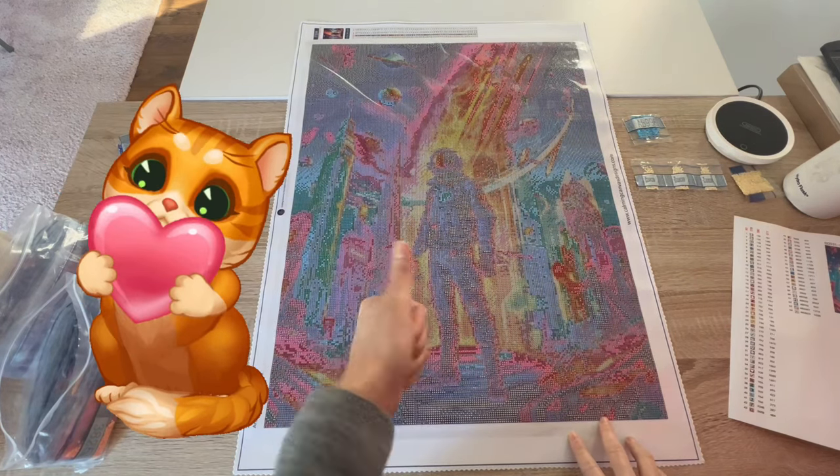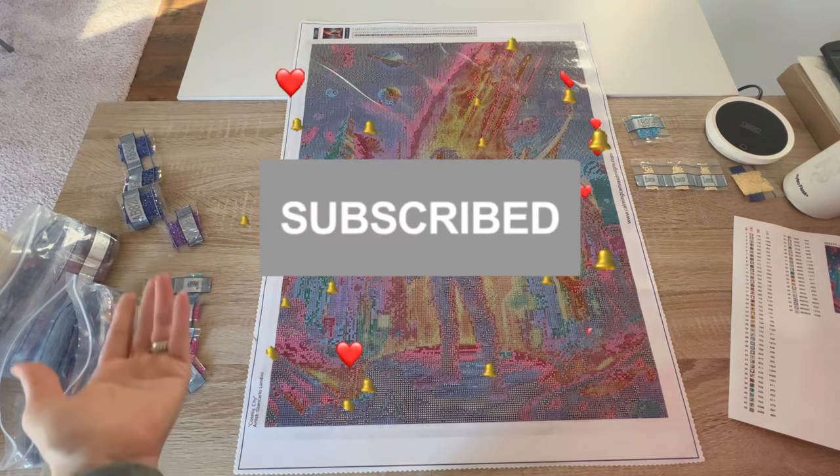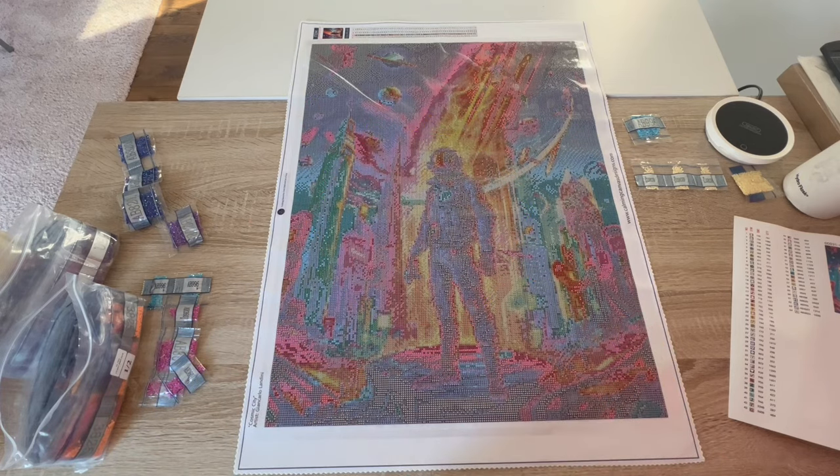Alright guys, that's all I have for you. I hope you enjoyed this video. If you did, if you wouldn't mind giving me a thumbs up on the way out, and if you want to see more from me go ahead and hit that subscribe button and join the family and friends here at Kimba's Crafts. I would love to have you. You guys have a wonderful, wonderful day — take care, keep diamond painting!